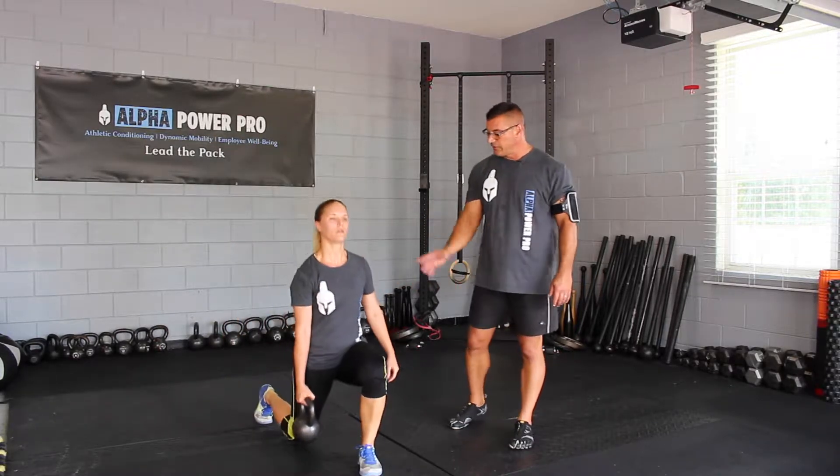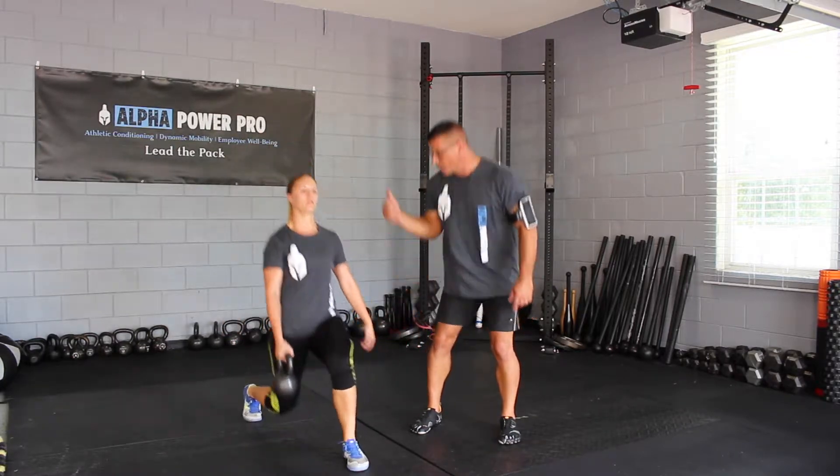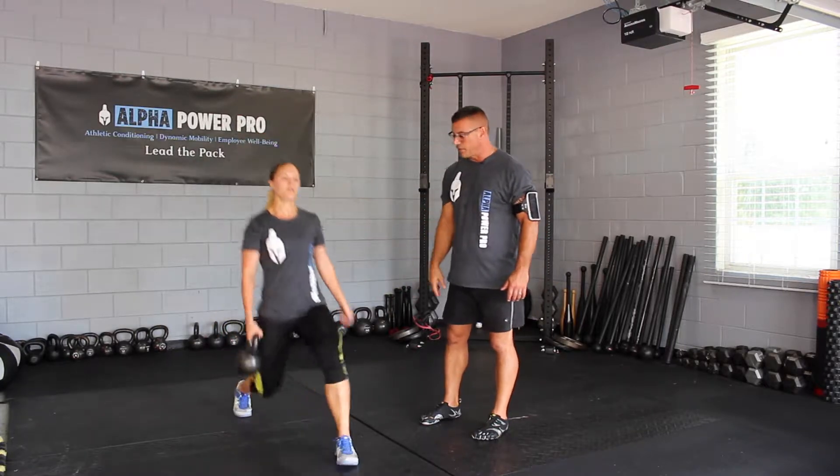She's staying behind that imaginary wall, so she's driving hard with that front leg, maintaining that center of balance and pushing back.